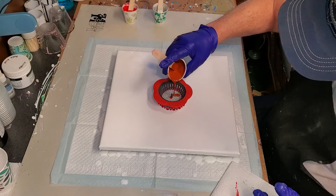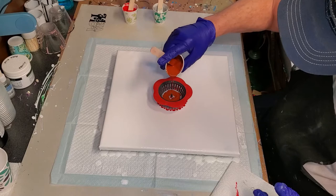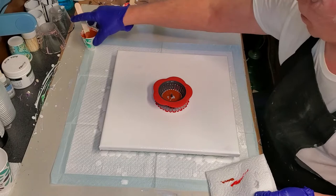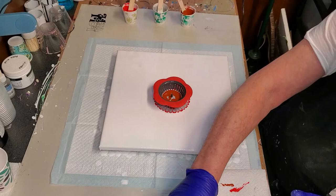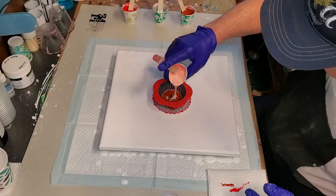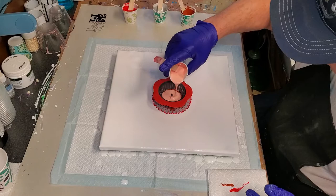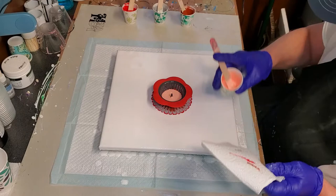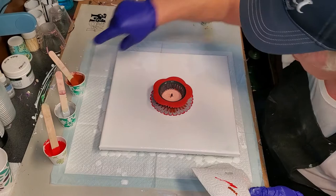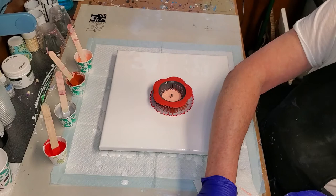I've done a few of these strainer pours. The one and only clock I've ever done I did with a strainer pour and it came out pretty cool, so I figured I'd give it a shot again. I'll keep going in order — now some of the light pink. I really don't know how these colors are going to react with each other because I'm not the best at figuring out how colors mix. We'll see how it works out.